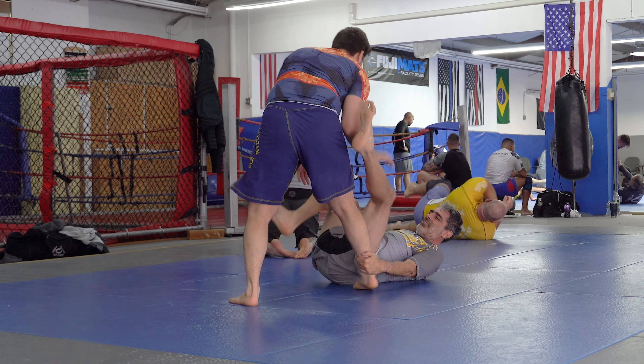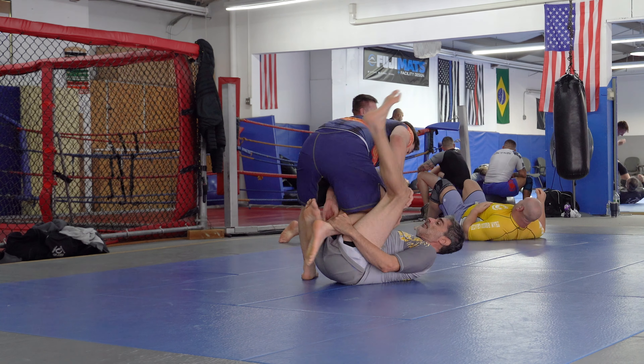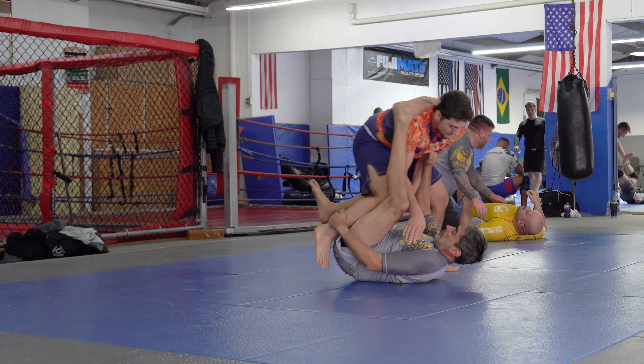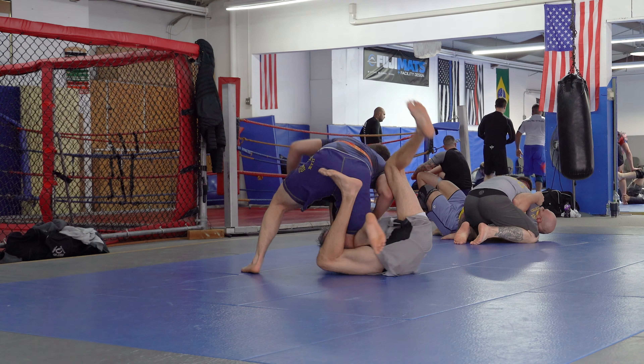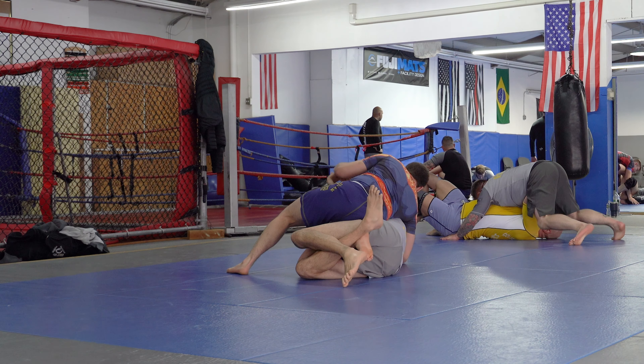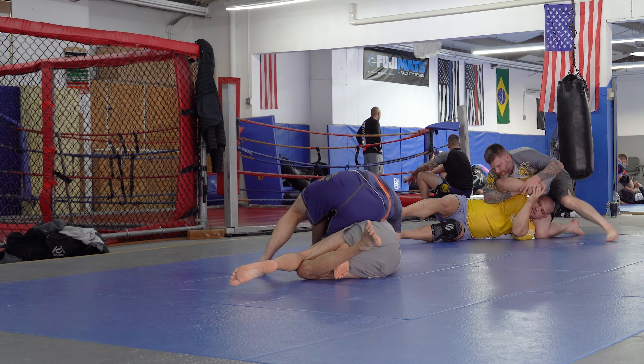I'm laughing at how easily he was able to secure that. I would say his body type is more like Nicky Ryan — compact, thick, strong. There he did a nice knee slide; I was able to get my legs back in. He gets a type of weak quarter guard there.